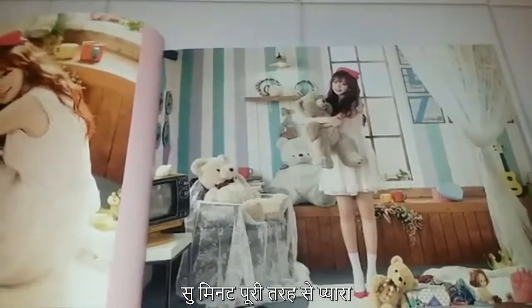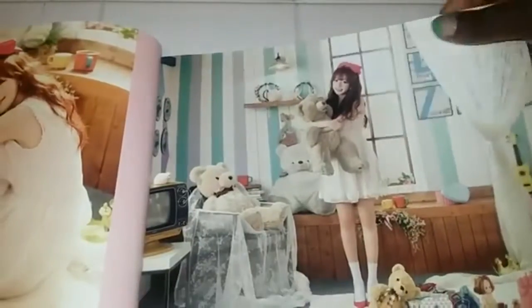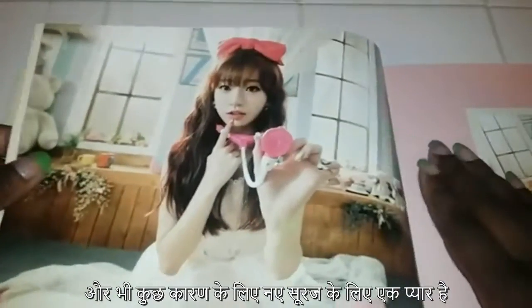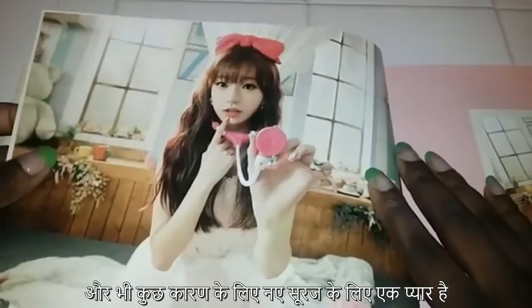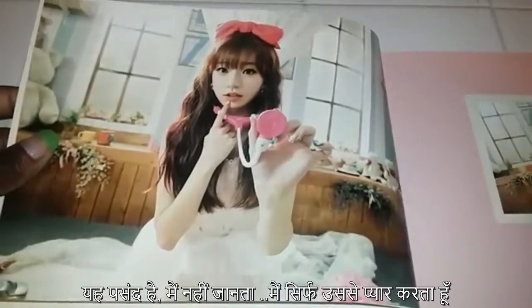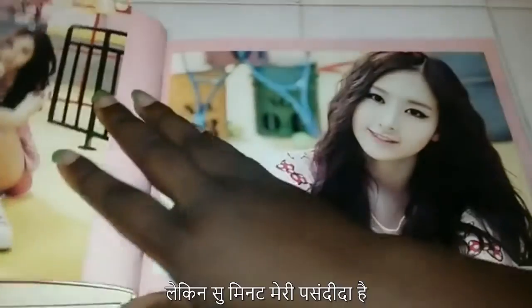Sumin is my bias in Sonamoo, but I also love Deanna, and then I have, for some reason, just a love for New Sun that I can't explain. I don't know. I just love New Sun. But Sumin's my baby.